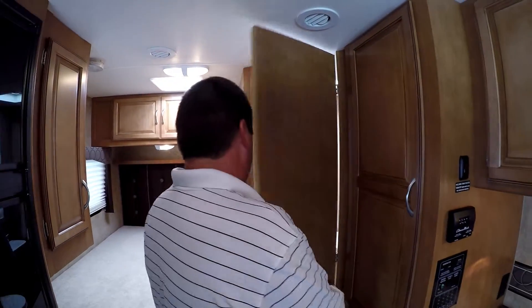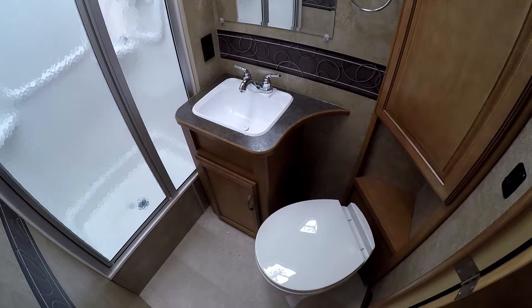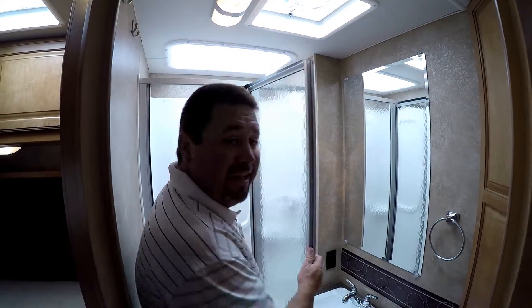Let's go take a look at the bathroom. As you can see when we enter, we have your toilet here and a decent-sized sink to wash your hands and brush your teeth. The nice thing is the shower — plenty of room.